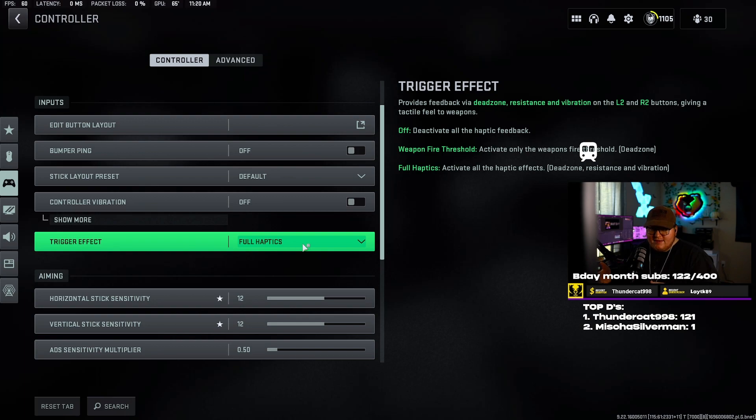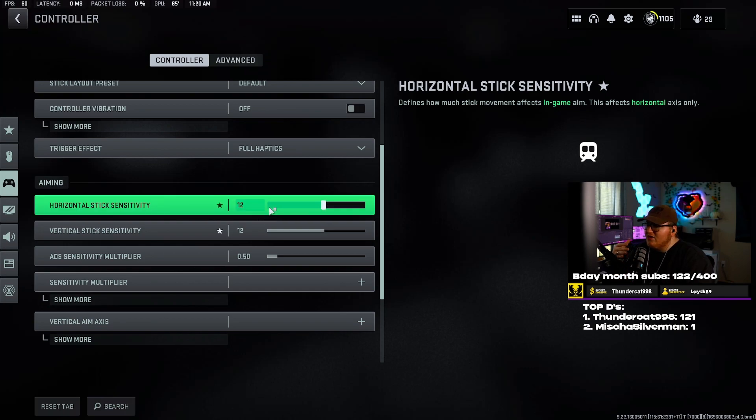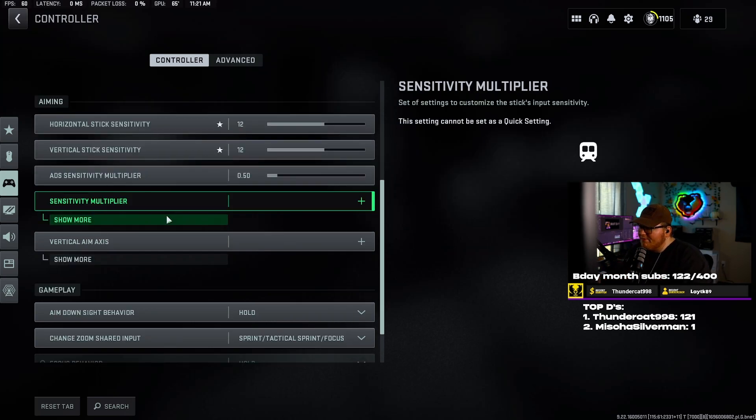Trigger effect I have on full haptics, and basically what that does is it activates all the haptic effects — like your dead zone resistance and vibration if you have it enabled. Not really a whole lot to that one. Now going into aiming sensitivity, I use 12/12 with an ADS sensitivity multiplier of 0.50. This is just what I've messed around with — I'm still testing, increasing sensitivity and then decreasing the ADS multiplier to see what I like.